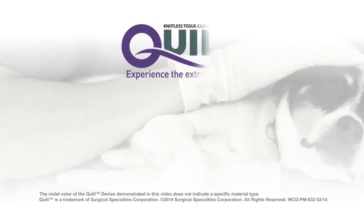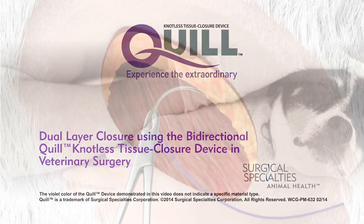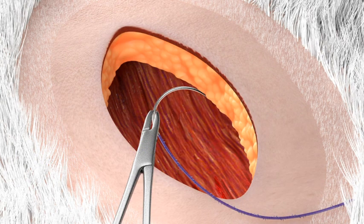The following video demonstrates a two-layer closure utilizing the Quill Bidirectional Knotless Tissue Closure Device. This is a layered incision. You begin by starting in the middle of the incision.